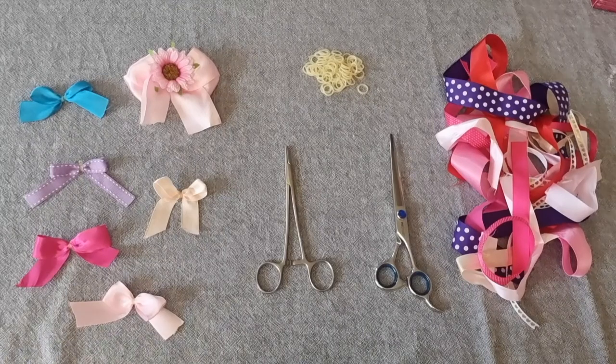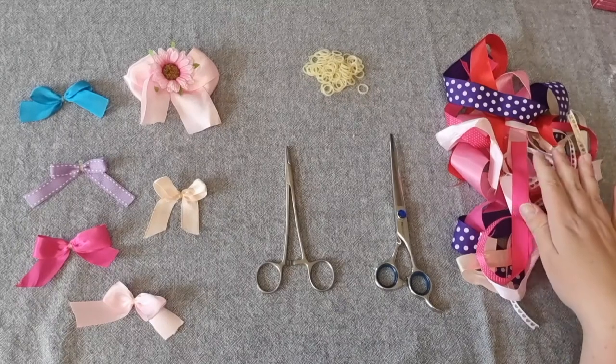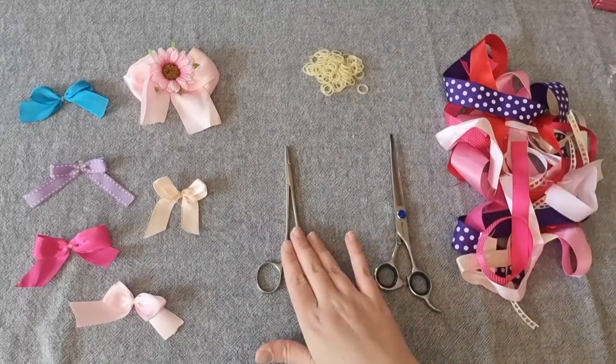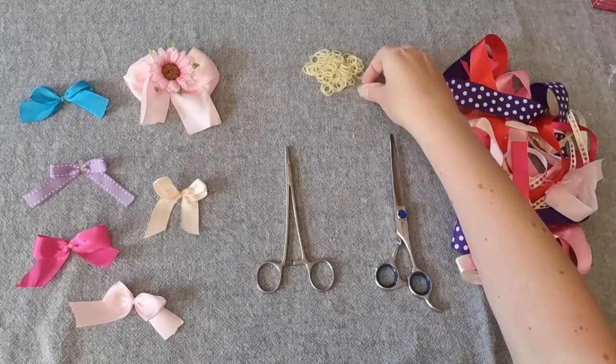Today I'll show you how to make cute bows to put in your dog's hair after you've groomed them. All you'll need is ribbon, a pair of scissors, forceps, and extra small elastic bands.